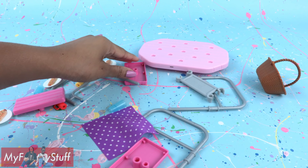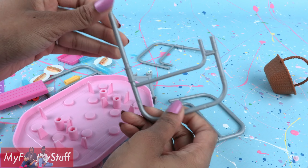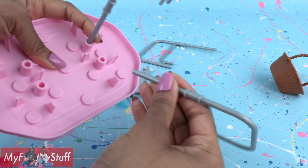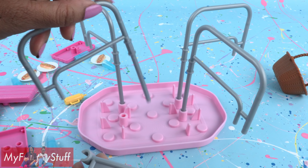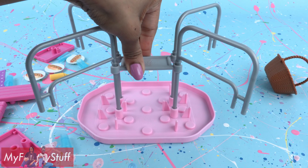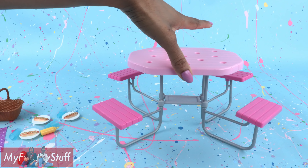Out of the box, some assembly is required. We have a pink wooden tabletop — you can see a wood grain — and silver colored legs that go underneath. They don't snap in, so that should make it easier to break it down for storage. This center piece gives the legs a little more stability. Then we just turn it over, add the seats, and the table is put together.